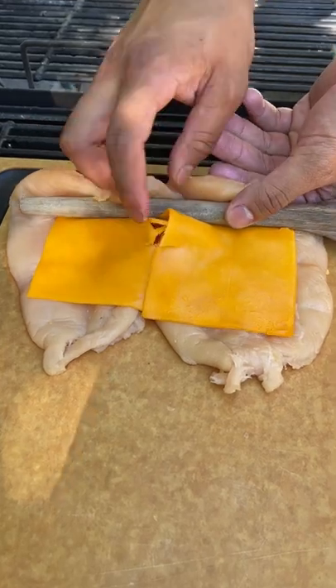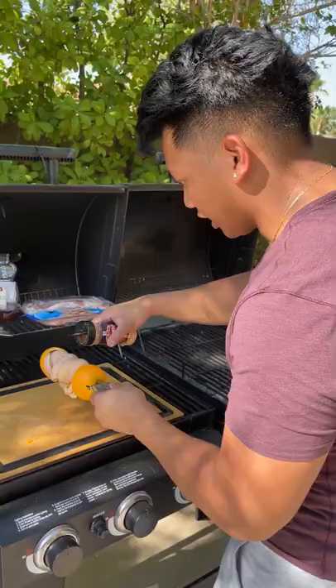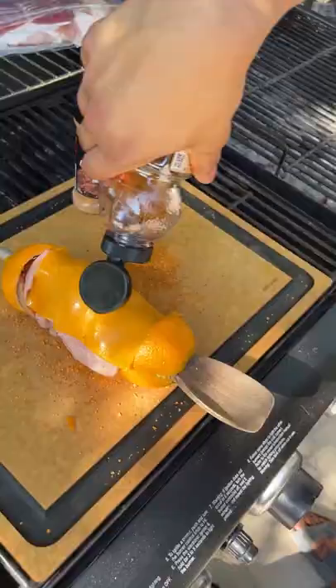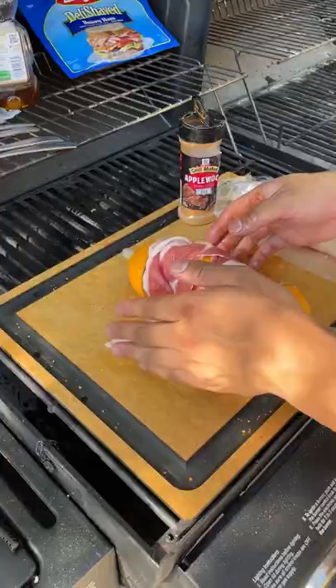I'm just going to roll all of this onto our wooden spoon, just like that, and slowly glide it on. It's okay if you start wrapping them around. Create another layer of cheese — that just gives it a little sweetness on the grill. You want to grab your bacon and wrap it around, and look at that, it's done.